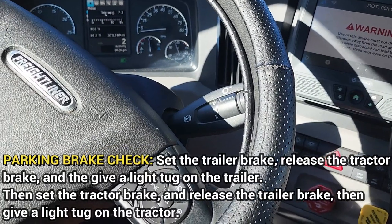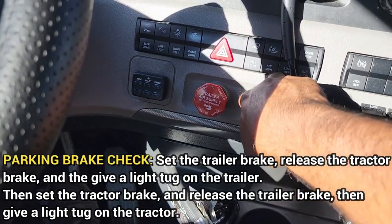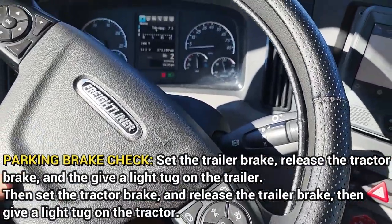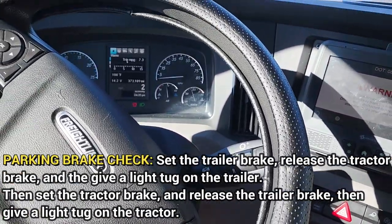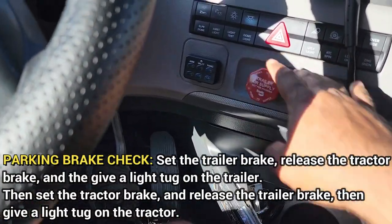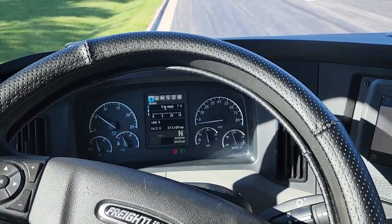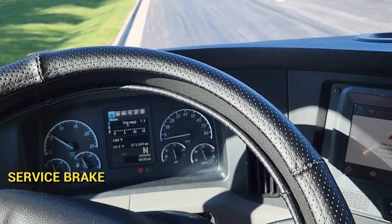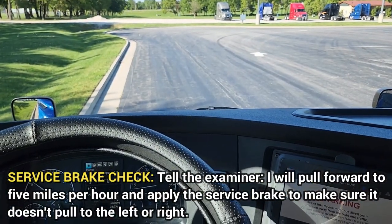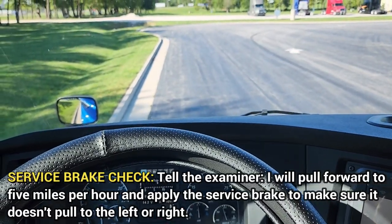Stop. We are now going to check the tractor. Pull the tractor, release the trailer. We're now going to tug against the tractor. Pull the trailer back out and put it in neutral. Now I am going to perform my service brake check. I will pull forward at five miles per hour, apply the service brake, and make sure it doesn't pull to the left or to the right.